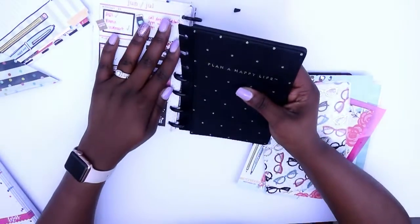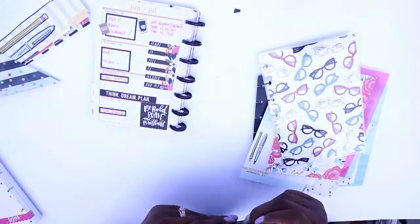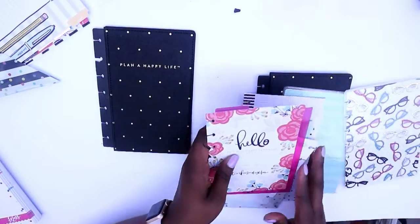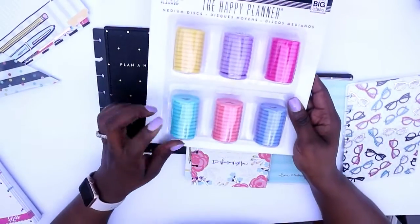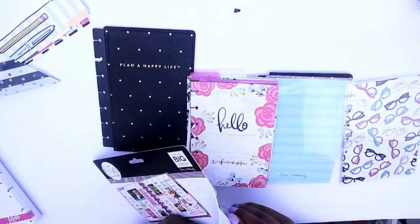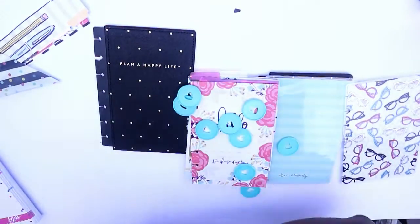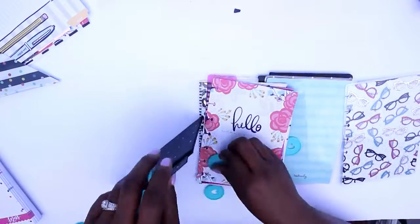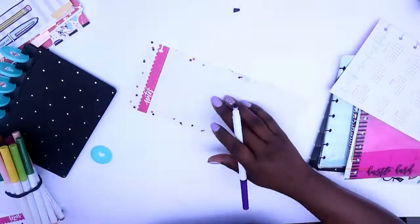Oh no, I broke my cover guys! It'll still work — I'll probably have to get a new one but until then this still works. Alright, so I'm going to be using these rings here. I really like this teal seafoam green color for the rings, so I'm going to be using those. Now I'm just grabbing these beautiful discs and I'm going to be using those. I still can't believe I broke my cover but I made it work.